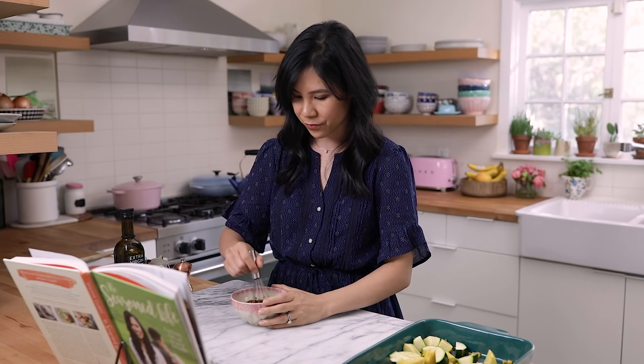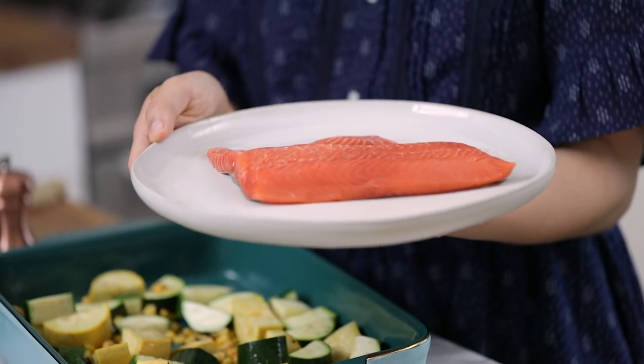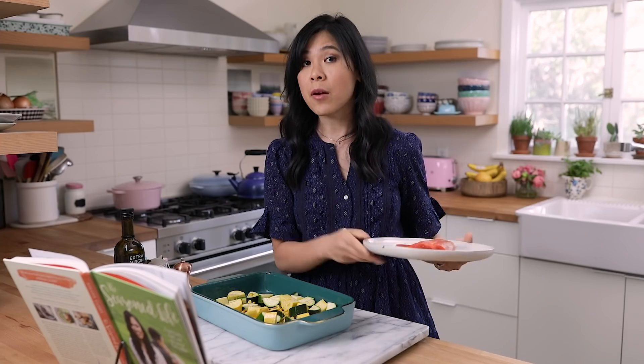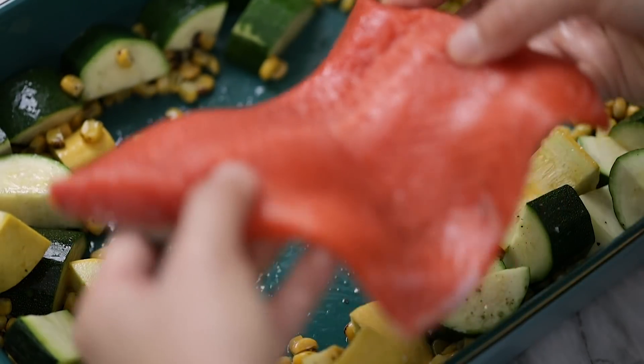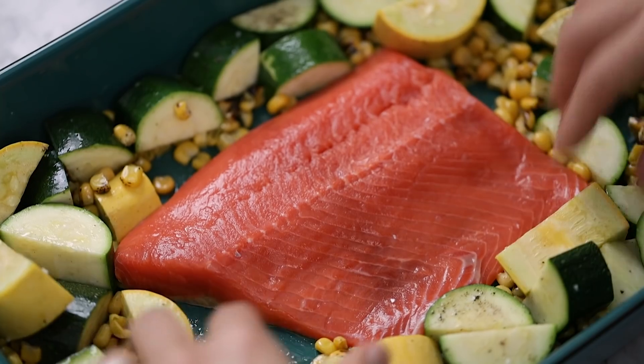Another alternative is to just nuke it for like 30 seconds to soften it up. Our sauce is done, so now we're going to move on to the salmon. Place the salmon fillet in the Dutch oven, nestling it into the veggies. Here I have a salmon fillet that's about 12 ounces. If I were to do this recipe again, I would probably put the salmon fillet in first and then put the veggies on, but this works — we'll see how it comes out. I'm sure it'll be delicious.